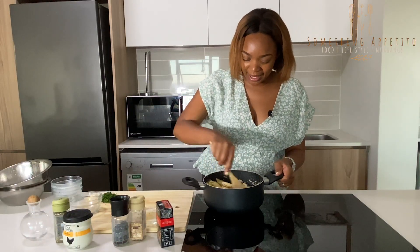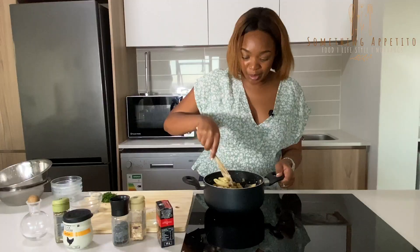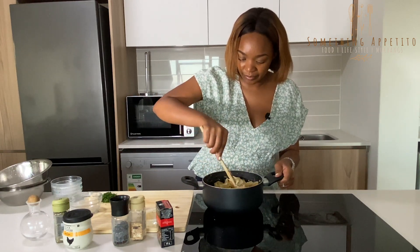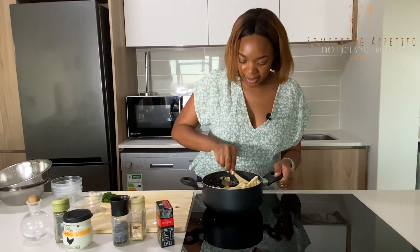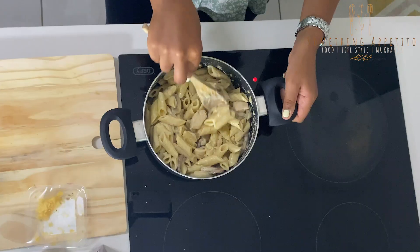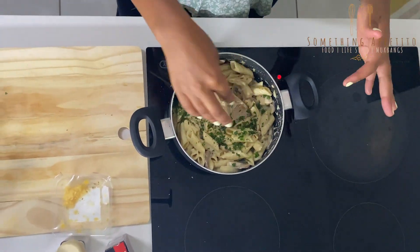So we're going to combine that and we're literally almost done. I'm just going to add in some parsley just for colour — you don't have to, but it helps.